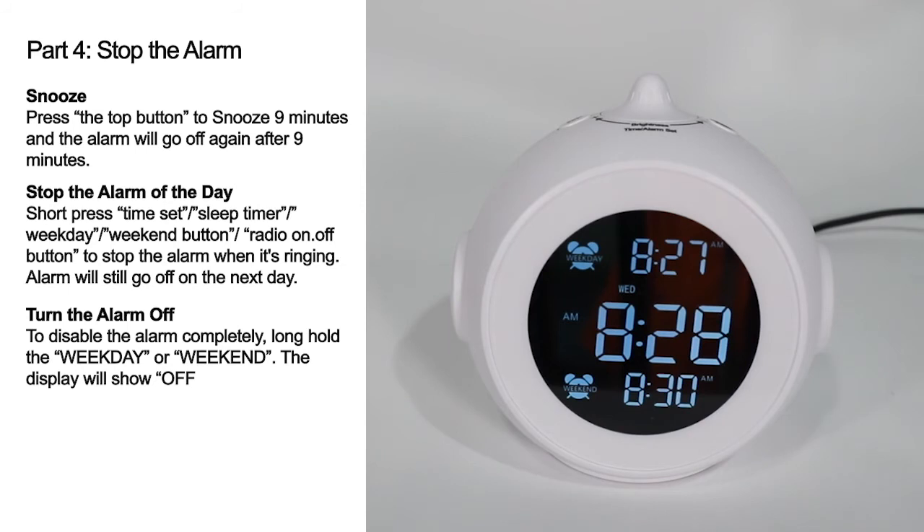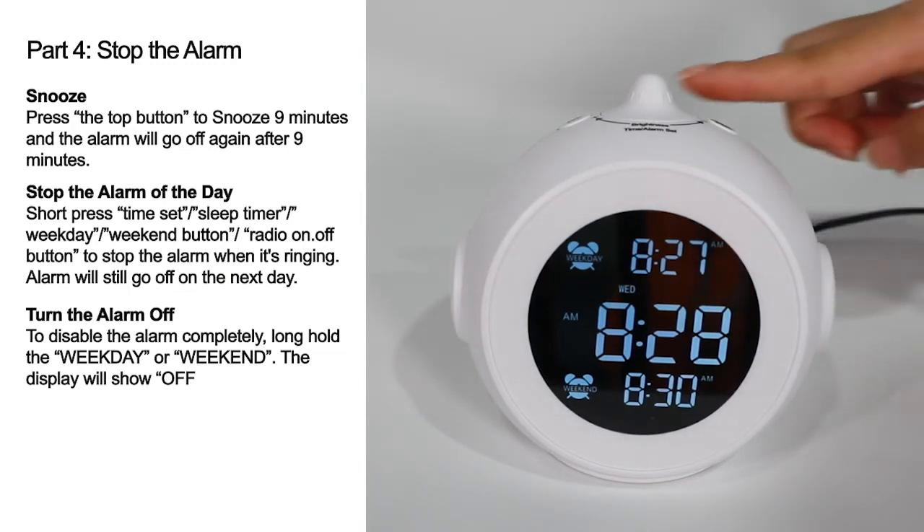Turn the alarm off completely: to disable the alarm completely, long hold the Week Day or Weekend button. The display will show 'off'.